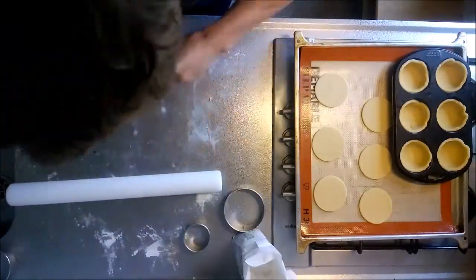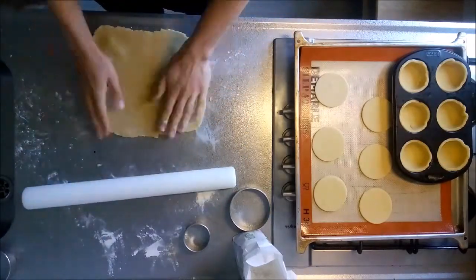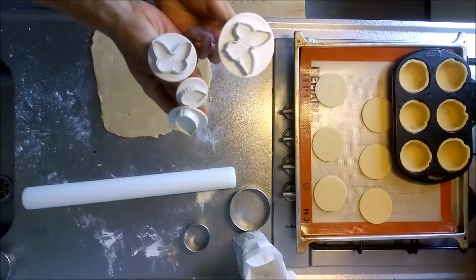To make decorations, roll the dough out to a thickness of 2 mm, which is the thickness of a euro coin. Use some small plastic cutters to make the decorations.